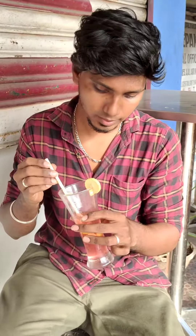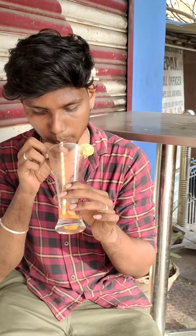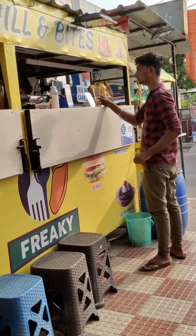You should try bubblegum mojito — you can try it for the first time. It's really refreshing. The price of 100 rupees is reasonable. If you look at the affordable price, you can sell it. If you think about the price, you can try it one time. Check the description below for pricing details.